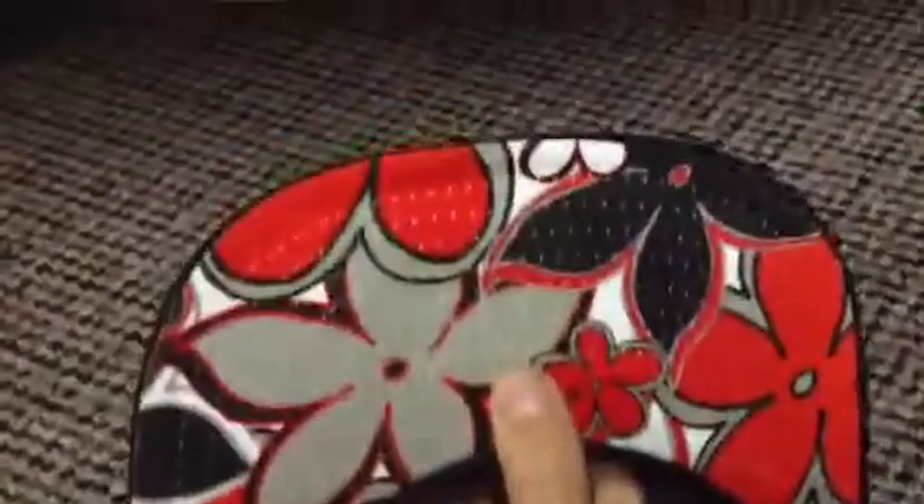Next up is my New Era Miami Heat hat — hardwood classic, and a nice underbrim.